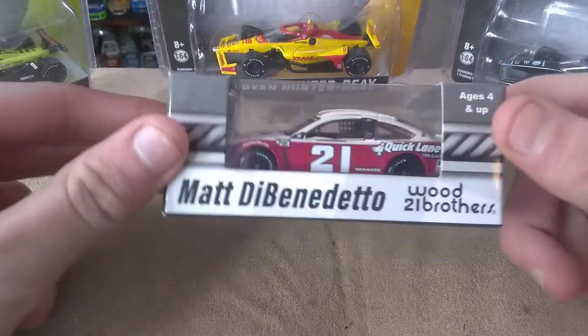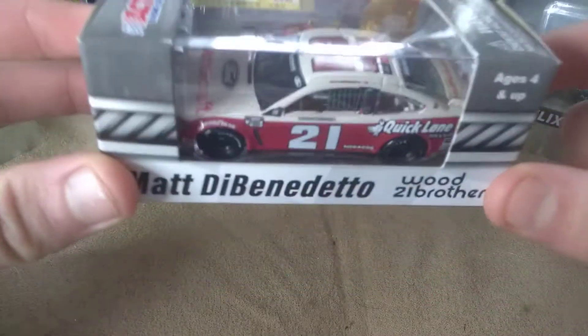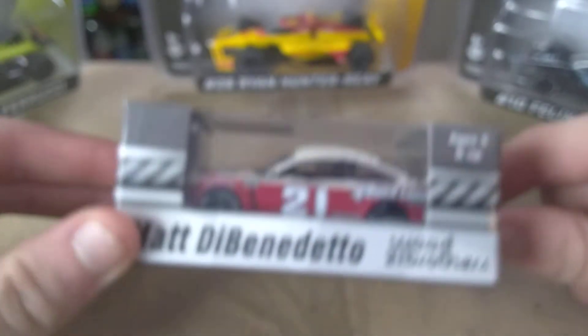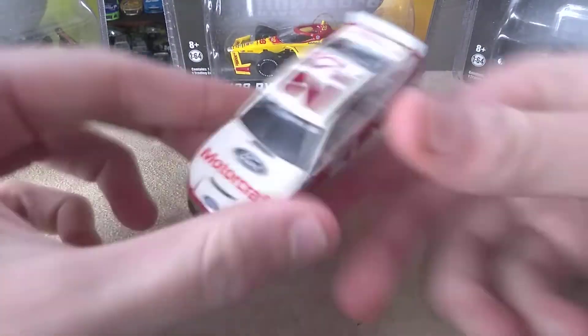How's it going ladies and gentlemen on YouTube? I am Ultimate Speedway and I'm back at it with another video. I'm going to be reviewing Matt DiBenedetto's Ford Motorcraft Darlington throwback. I'm going to pause the video and take the diecast out. Diecast is out.